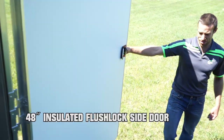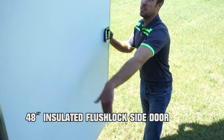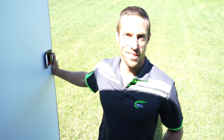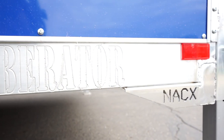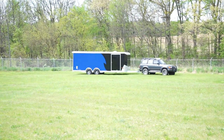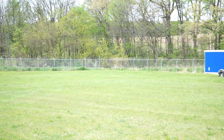This is the 48-inch flush lock side door, which is also an insulated door, so when you shut it, it doesn't sound cheap and tacky. It is optional — standard, I believe you're going to get a 36-inch for the Liberator model. This is also called the NACX. If you're hauling an automobile, this would be the trailer you want to buy.